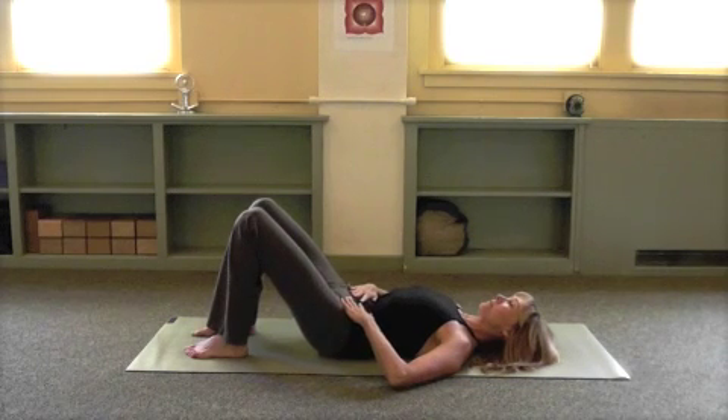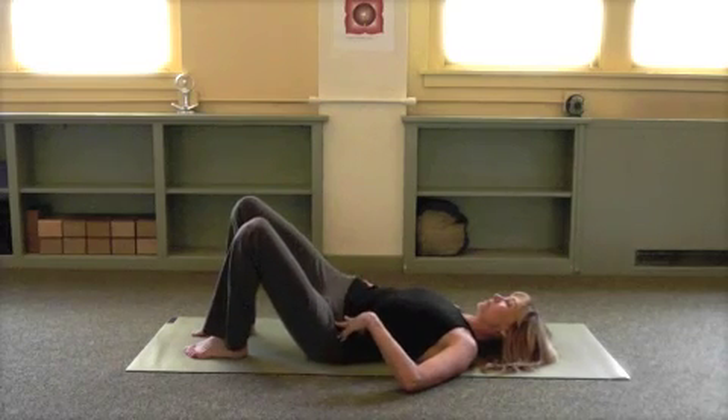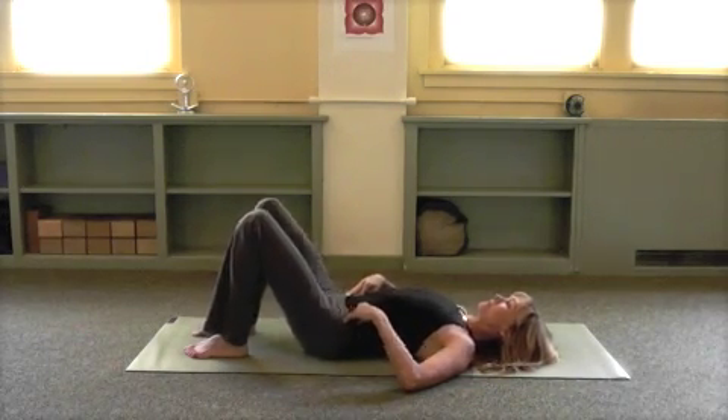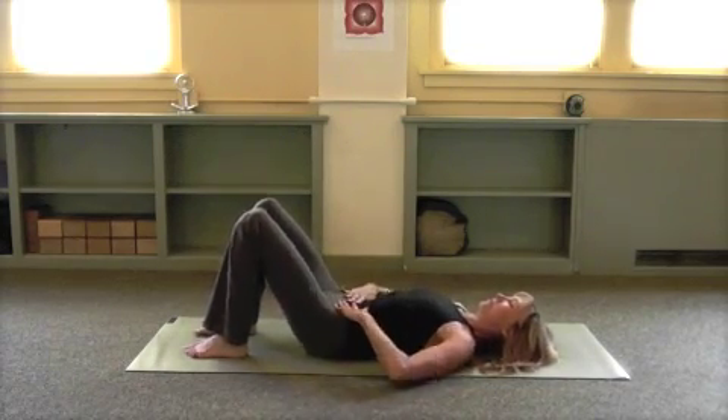Begin by laying on your back, your hands on your belly, tilting the pelvis forward and back, and side to side, just loosening up the lumbar and sacral area. Draw the hips towards your shoulders, side to side, and then anchor the sacrum.